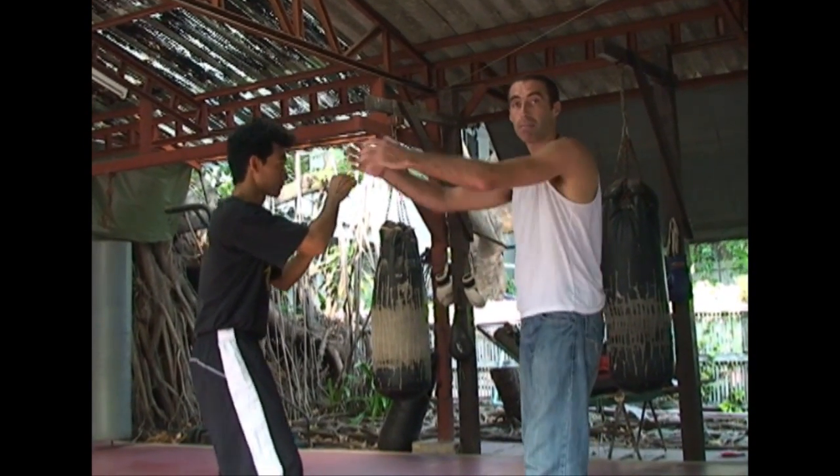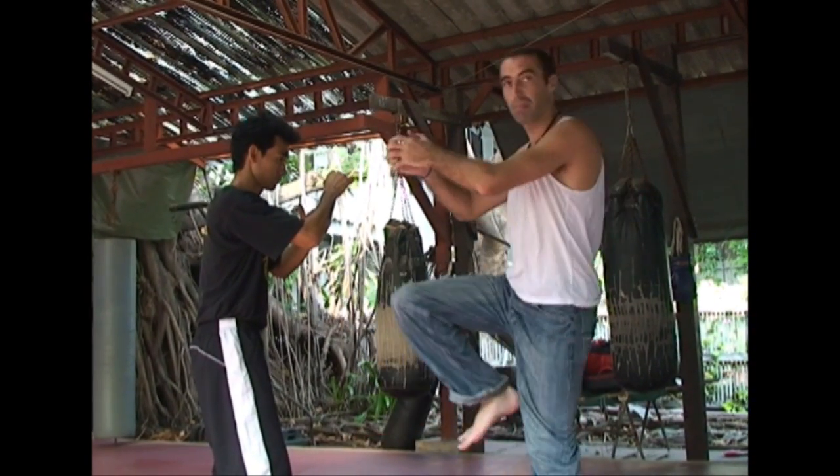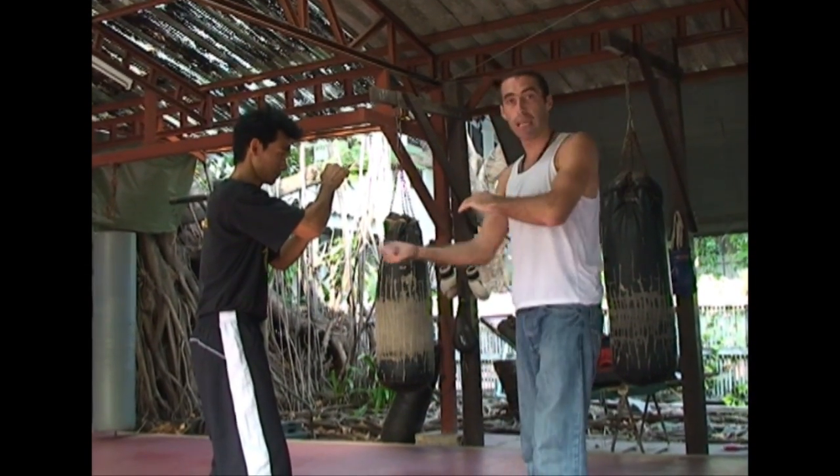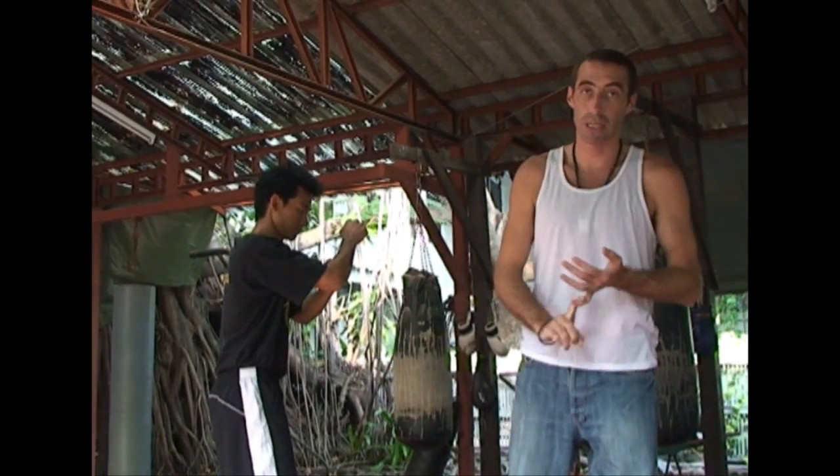You'll see it's the same idea as grabbing the head, grabbing the front of the neck, and punching through with the knee. It's exactly the same thing — we try and do this all the time in the knee for Muay Chaya.